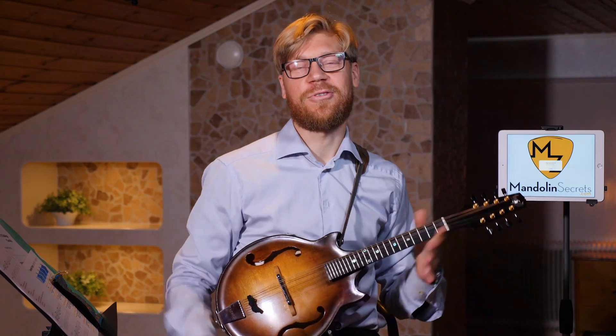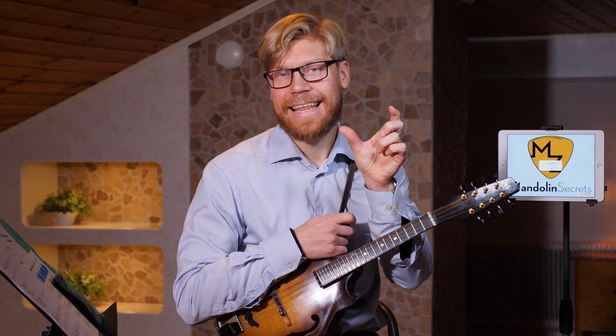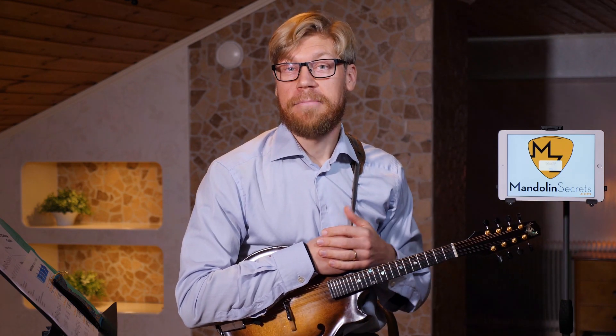Okay, that's it for today's lesson. Please let me know in the comments below — is this the way you usually work with a lick? You learn a small phrase and then play around with it, putting it into different keys and resolving it to different notes. Let me know if you're used to this kind of approach to digesting licks. If you like the video, please hit the like button, and maybe share this video with a mandolin-playing friend — I'd be very glad if you help me spread the message. Until next time, have a good time and I'll see you in a new video soon. Bye!